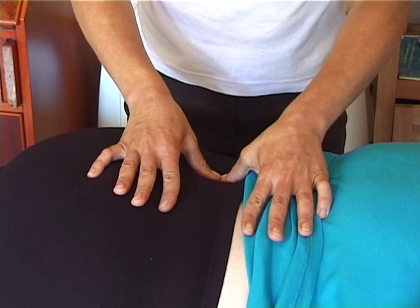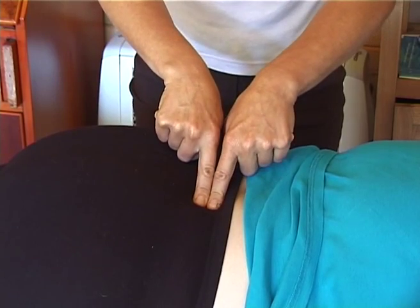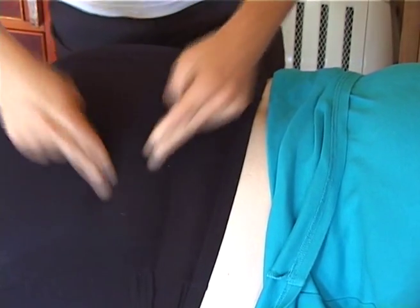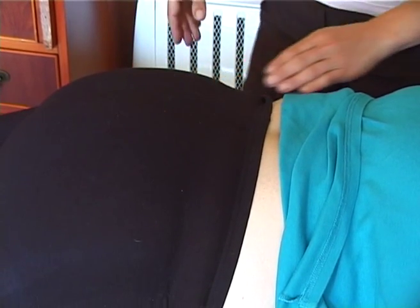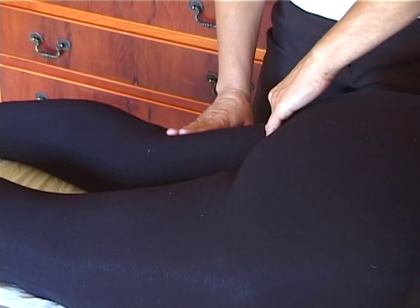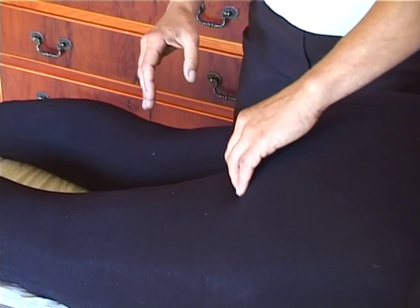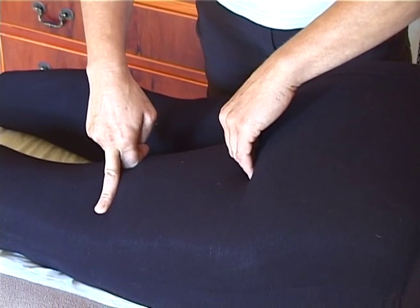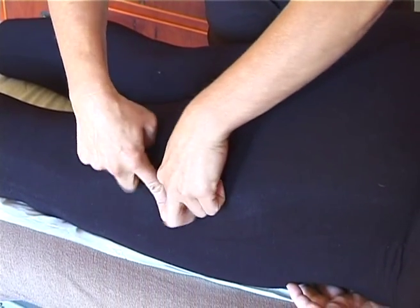First I will put a couple of moves in the lower back and then on the sides. And over the hamstrings, which are usually very tight. And also on the side of the thigh.